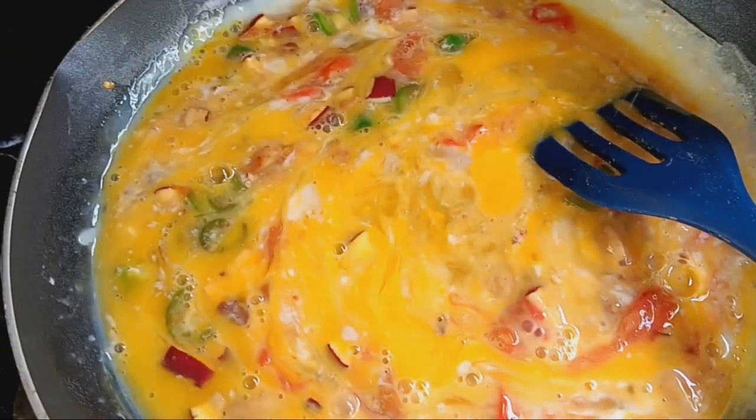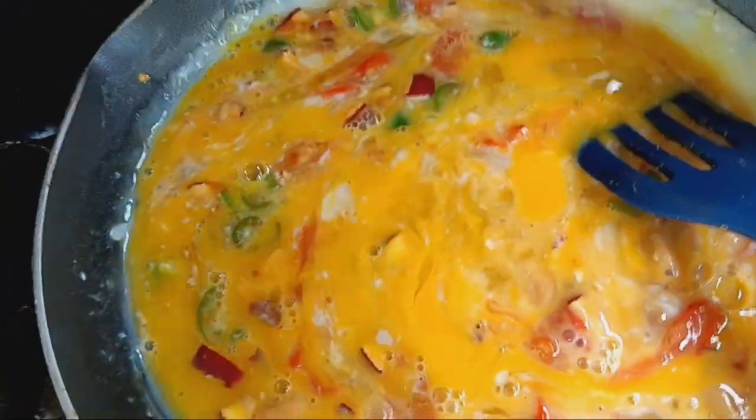I think I'll add just a little bit of salt. How you doing, beautiful chickens?